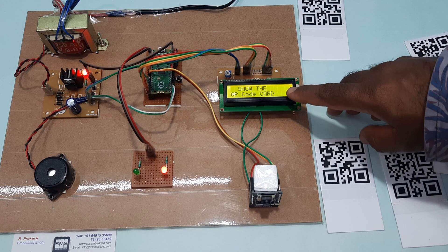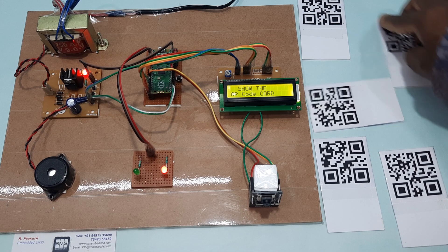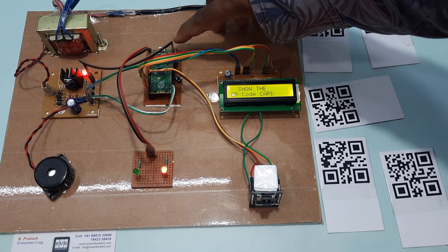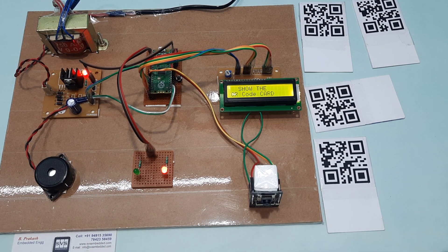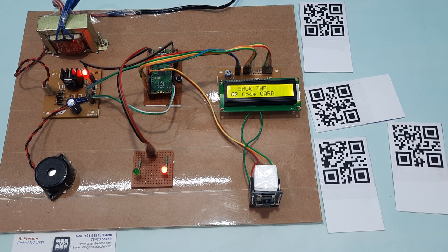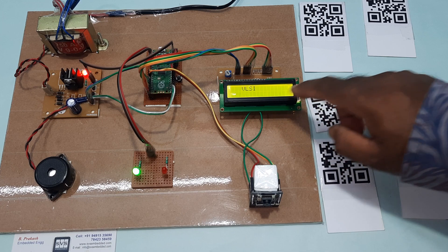So here we have the LCD display, the ESP32 camera module, the four QR code cards, Raspberry Pi Pico RP2040, alarm, and power supply board. Tag detected — subject name: VLSI.